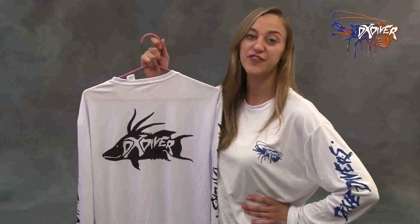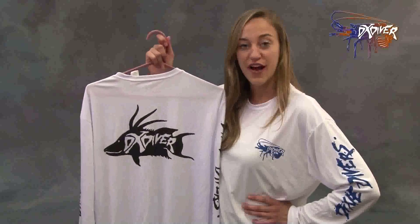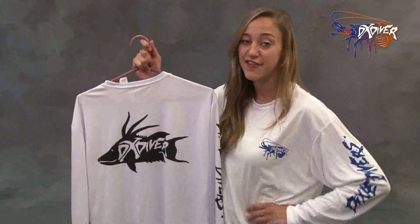This 60 Divers Long Sleeve is great to wear on the boat. It keeps the water out and keeps the heat in. It's really great for sun protection and for the dive masters that have to stay on the boat all the time. It's really great to just wear in general.